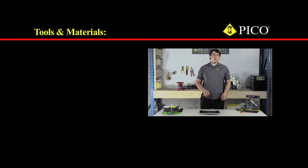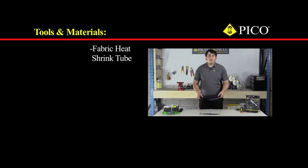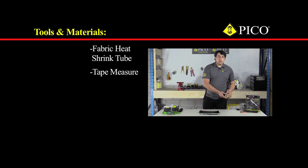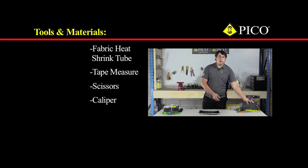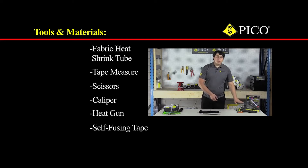As far as tools and materials go, we will need the fabric heat shrink tubing, a tape measure to measure the length of tubing required, scissors to cut it to length, a digital caliper to figure out what diameter of tubing is required, a heat shrink gun to shrink it down to size, and self-fusing tape to seal off the ends to make it look extra nice.